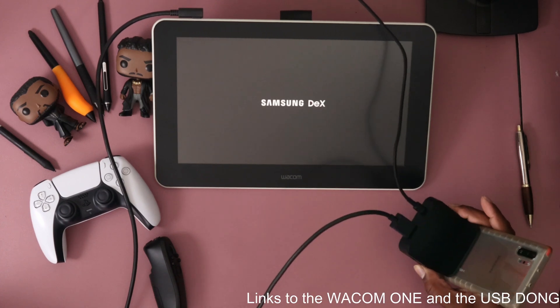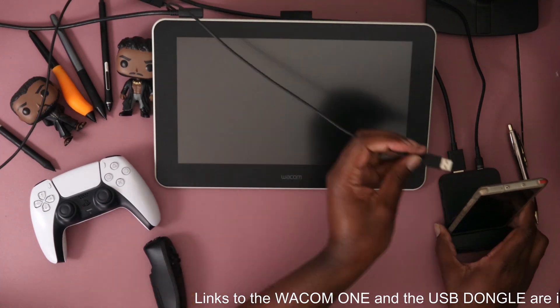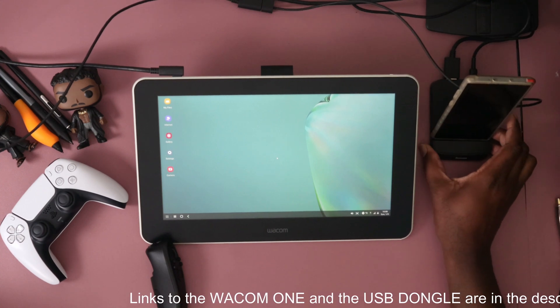You sit your phone into the top of this hub, and once you do that it should pop up on your screen — you're already in DeX. This is DeX.